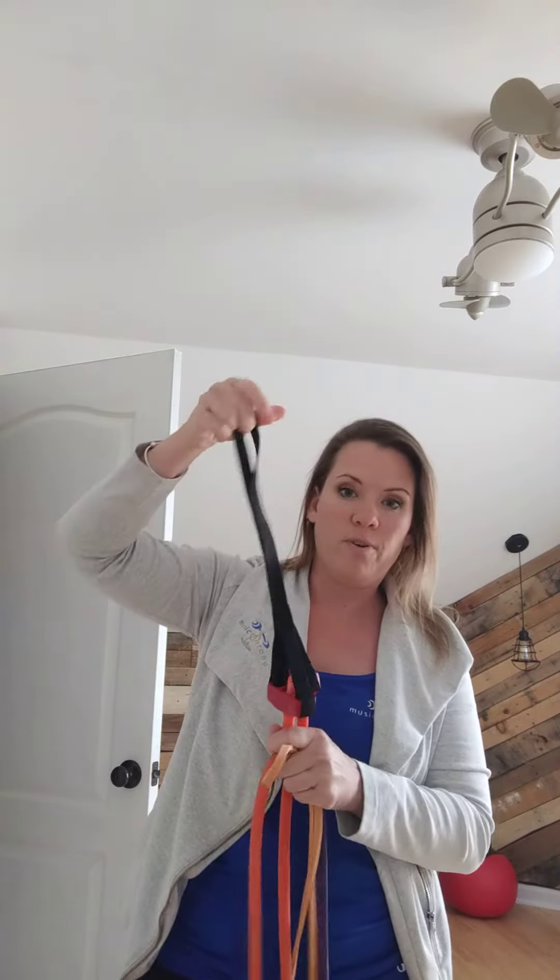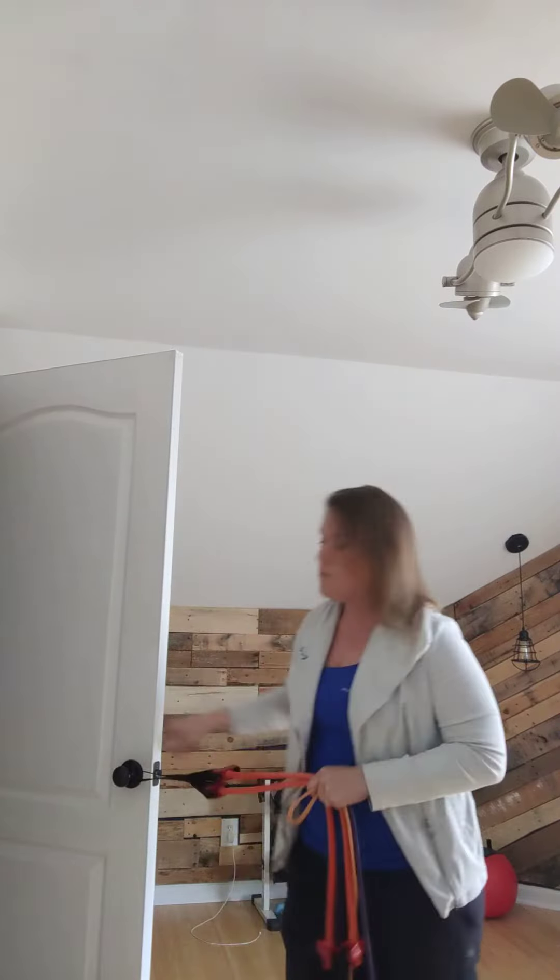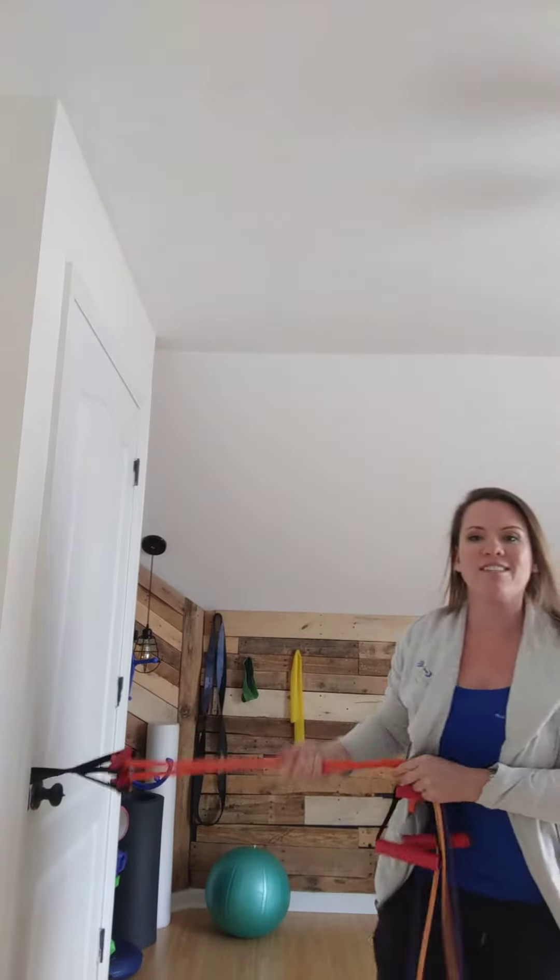It's got handles and a nifty thing that you can put in the door. You can actually put that around the doorknob and shut the door. So you can see what it's doing.